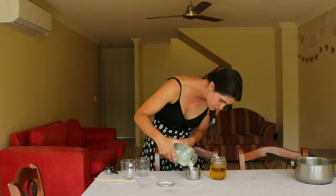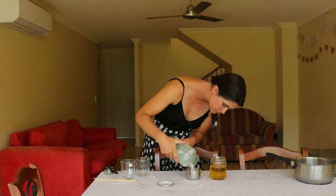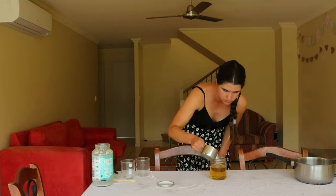It took me quite a few attempts to get the right ratio for my candles. I find that adding two to three wicks inside the jars helps to burn all of the wax more evenly.